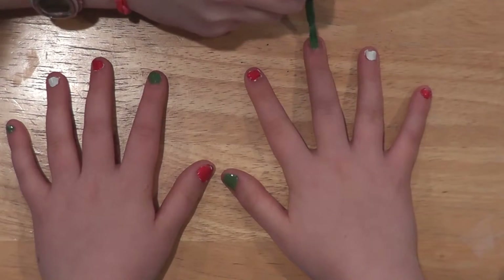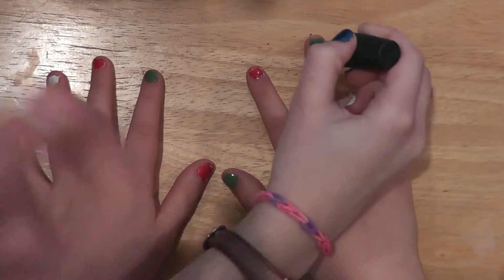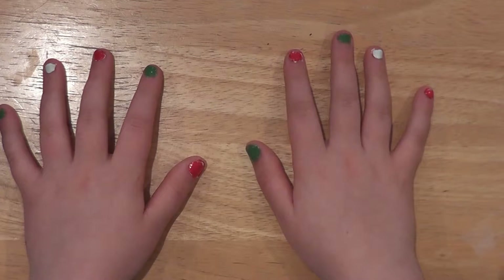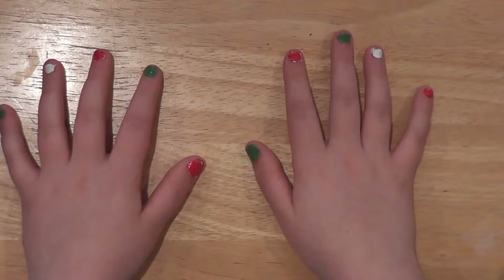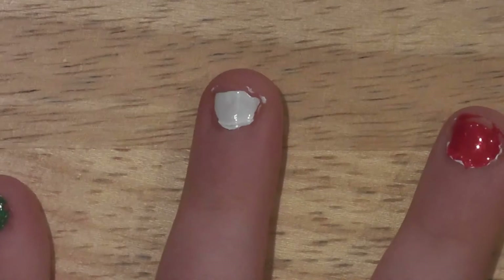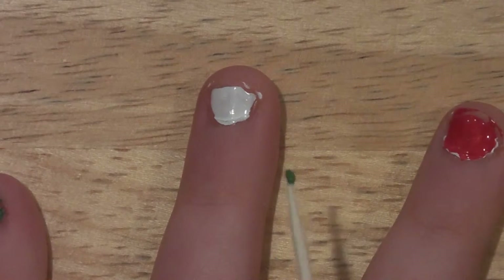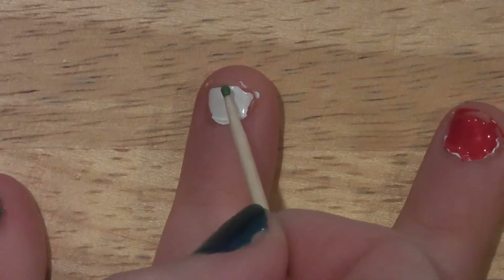Alright, so let's go. My brother decided to stick random things in front of the camera. Now that I have done the green polish, I am going to take a toothpick with some of the green polish dipped onto it, and I'm going to draw a simple Christmas tree onto Maya's nails.